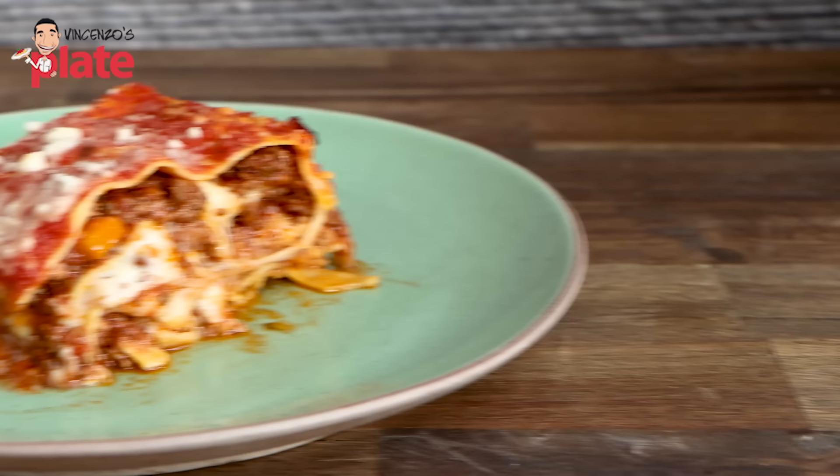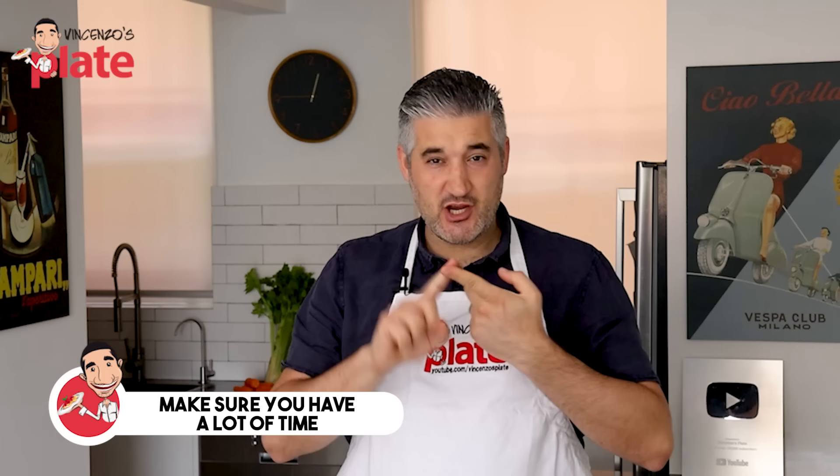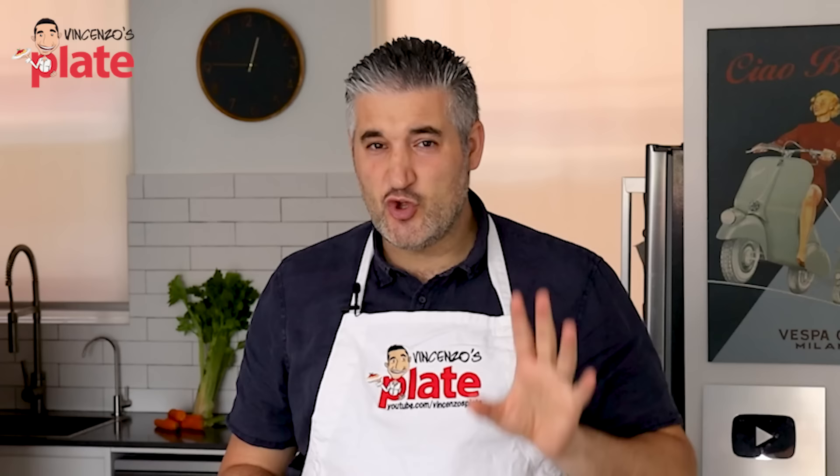To make a sensational lasagna, you need two important things. Time — you need to be patient, you need to take your time. This recipe doesn't take five minutes. Make sure you have time when you make lasagna. Second, you need the right, perfect ingredients. I don't want you to use shredded mozzarella. I don't want you to use any fake cheese or anything that you don't need in this recipe. Only the best.